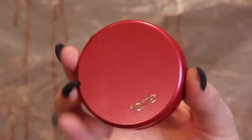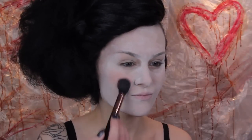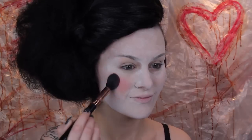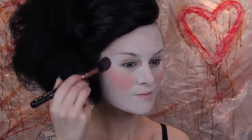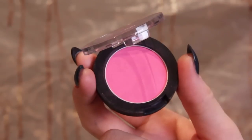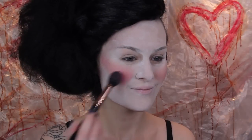Next I'm applying some intense blush on the apples of my cheeks and pulling it backwards towards the hairline over the cheekbones. I wanted the makeup to somewhat resemble 18th century makeup — not the whole thing, just the base with the pale skin and the bright blush and the beauty mark later on. But instead of looking beautiful, I wanted it to look worn and messy, like she's been living in it for a while and kind of forgotten about it. I decided that blush wasn't bright enough, so I also applied a hot pink over top.